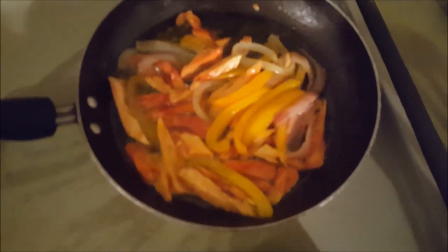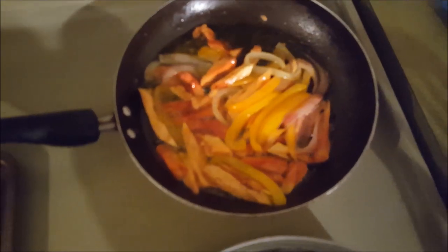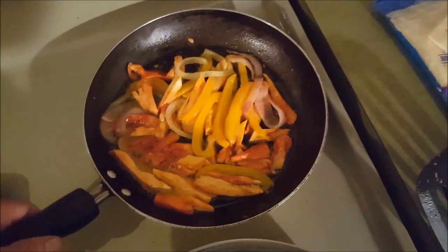There's a picture of those chickens and the onions and the peppers — good picture of that. Getting all nice and sautéed up. They'll be ready to put on that burger here shortly.